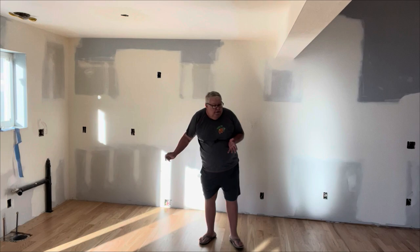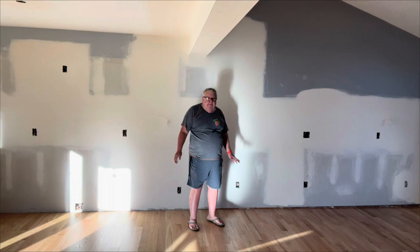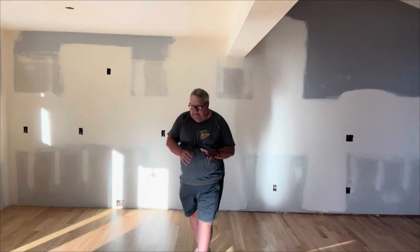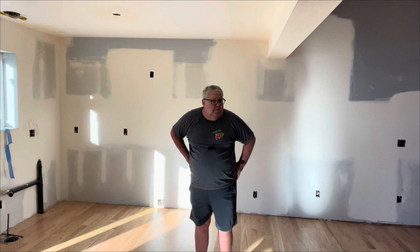With the wall down, the refrigerator here, and the cabinetry extending down this way, we still have lots of room for people to move around and enjoy life. And there's going to be an island in this general area. Once they're done with painting they'll bring in the cabinetry.